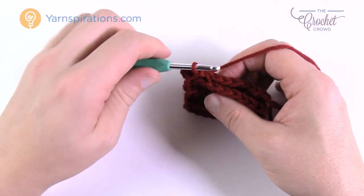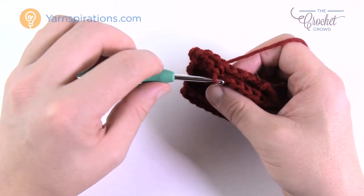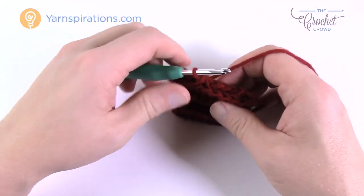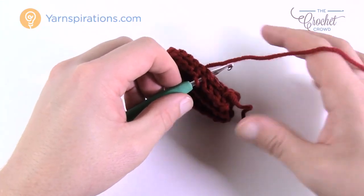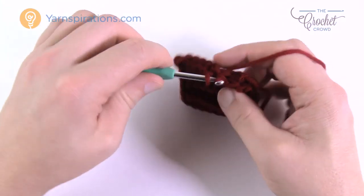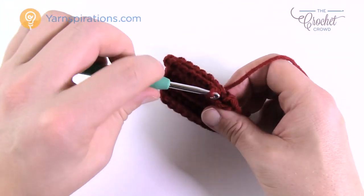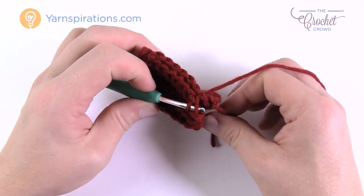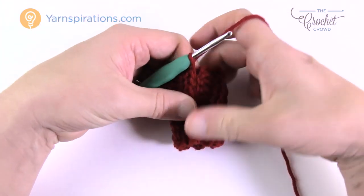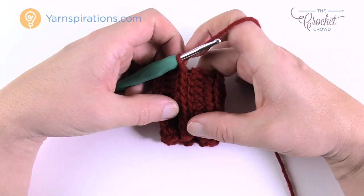Continue slip stitching across, joining the cuff edges together. Do not fasten off your yarn at the end of this process — keep it going. Slip stitch all the way across — this creates the perfect edging seam on the cuff. Once you get the perfect rectangle joined up, you'll be in the right number of stitches. The finished joined cuff looks perfect and it matches. Now we're going to work our way up the wrist.